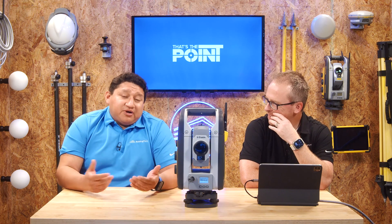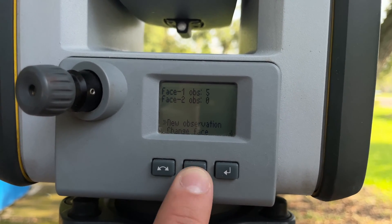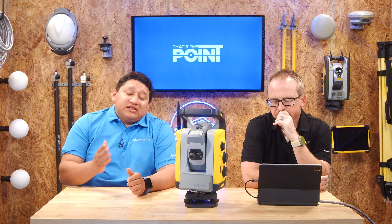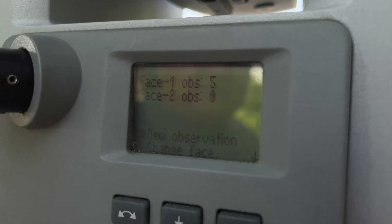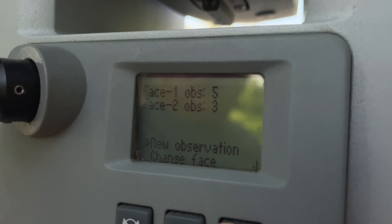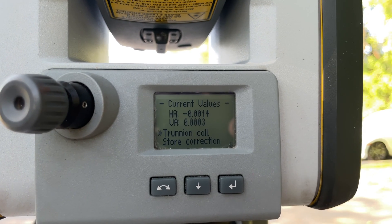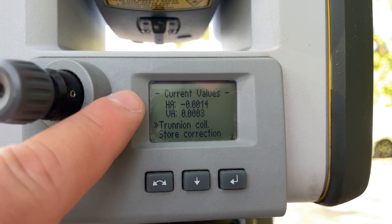Once you get to five shots, press the down arrow and go to Change Face, then press Enter and it'll automatically rotate the equipment. Make sure you're still on the same spot as before. If it's slightly shifted, make manual adjustments using the knobs on the side of the instrument to line it back up. Then continue the process by pressing Enter five more times for all five observations while looking through the scope to make sure you're locked on. Once done with five shots on both faces, it'll show you the current values again — the horizontal angle and vertical angle, all in decimal feet.